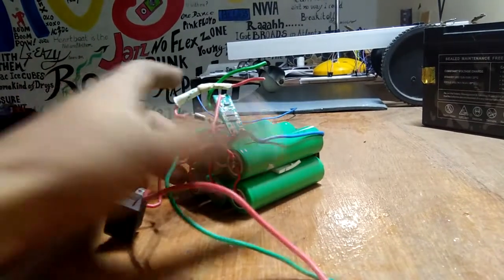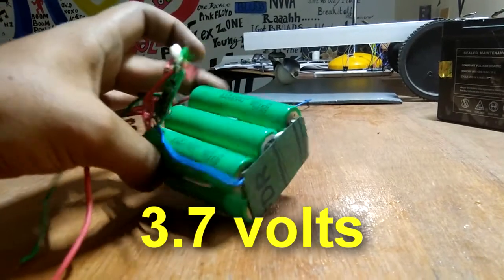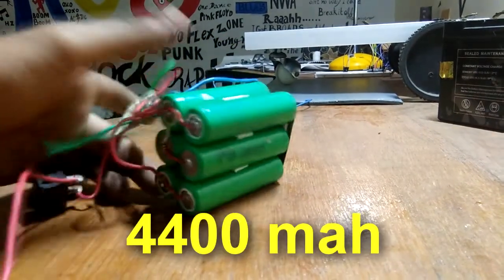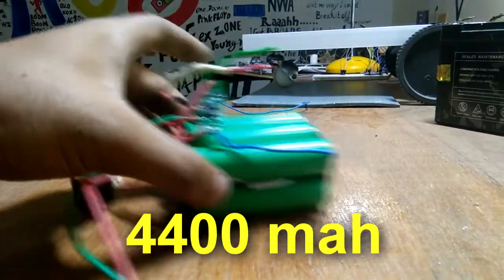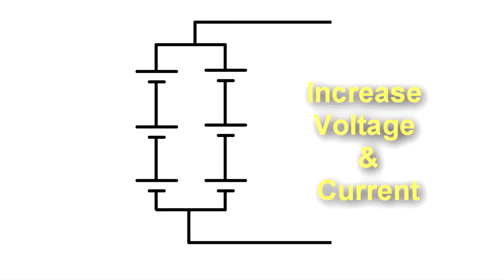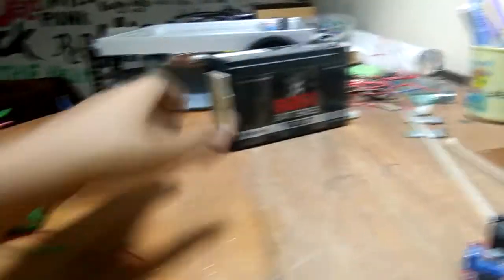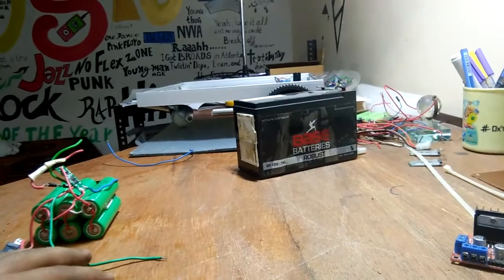For power, I have used six rechargeable LiPo cells each of 3.7 volts to make a battery of 11.4 volts at 4400 milliamps. I have connected these cells in series and in parallel both to increase voltage and current. You can also use a lead acid battery of 12 volts, 4 or 5 amps, or even a 9 volt battery.